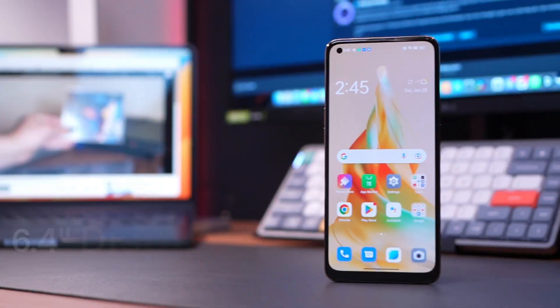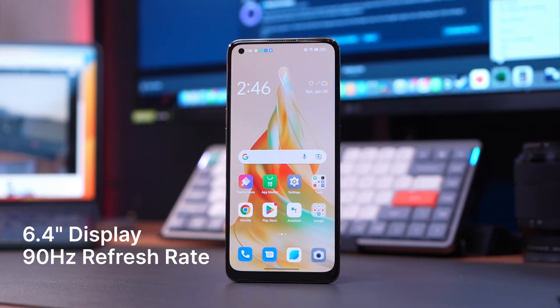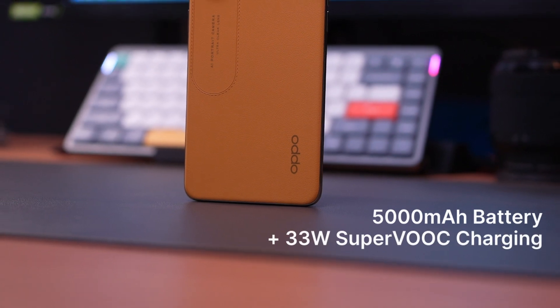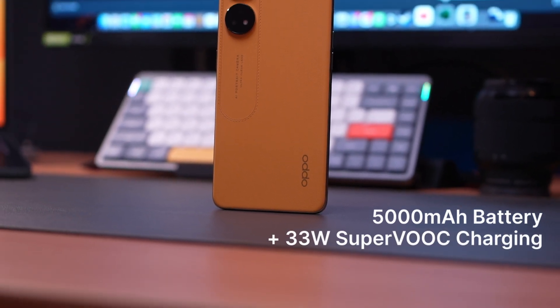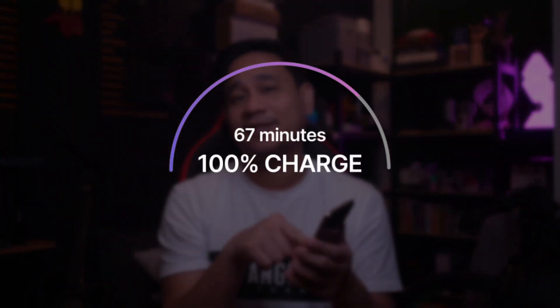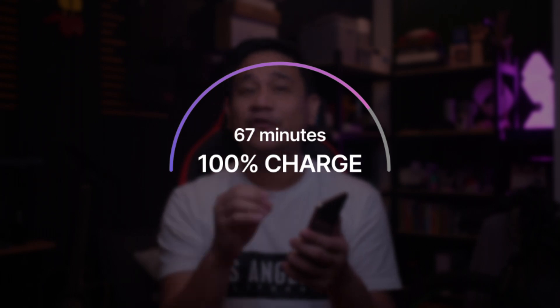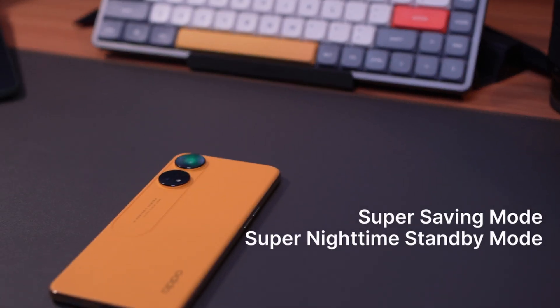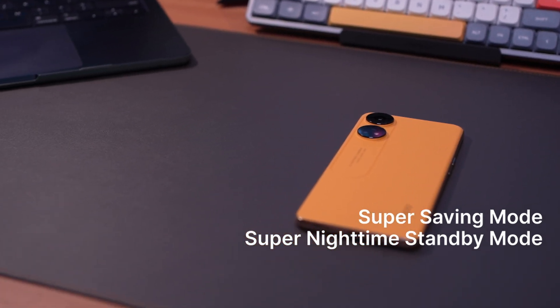Those are its more important features. The phone sports a 6.4-inch display with a 90Hz refresh rate, and it's certified for Amazon Prime Video HD. It also comes with a 5,000mAh battery and supports 33W SuperVOOC charging. According to OPPO, it can charge to 100% in 67 minutes, or provide about 1.11 hours of movie playback and 2 hours of phone calls with just a 5-minute charge — and from my own experiment, that checks out. The phone also has smart power-saving features like super power saving mode and super nighttime standby mode.